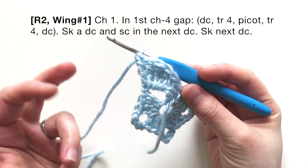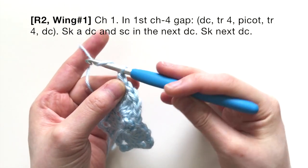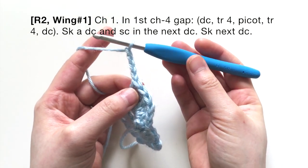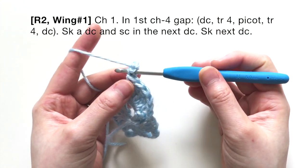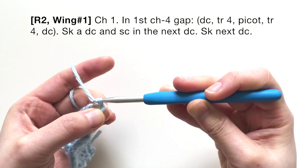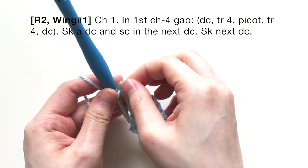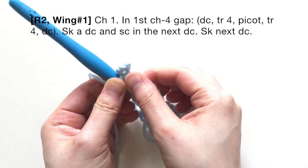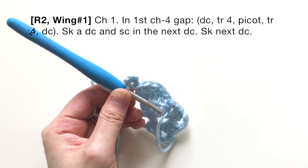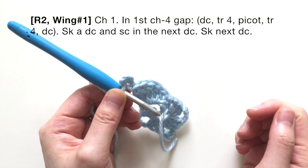Now make a picot stitch: chain four, then slip stitch into the first chain you made. When you do that, you create a little round shape — it's really cute for these fairy wings. You'll be doing that for the other wings as well.